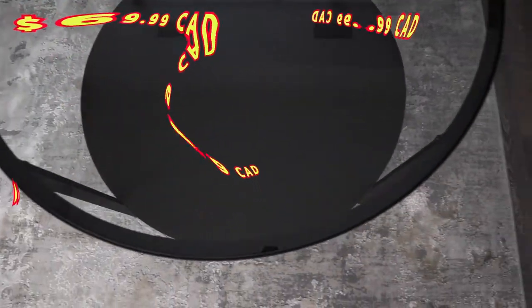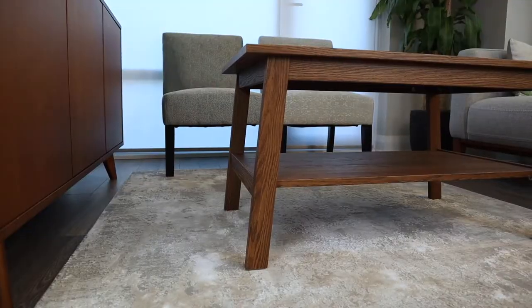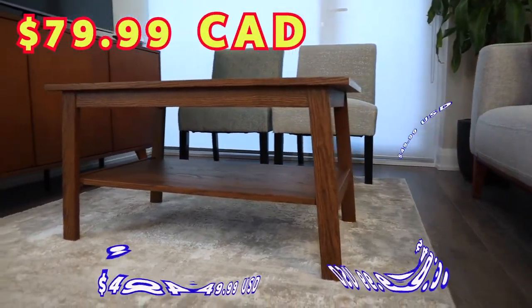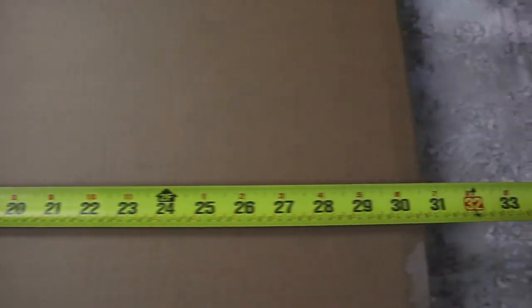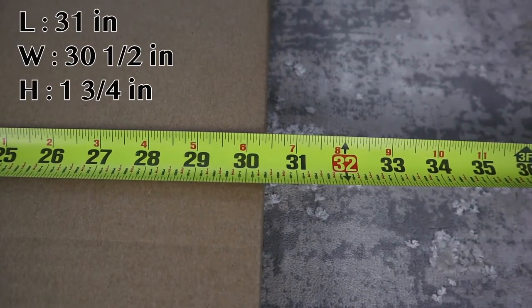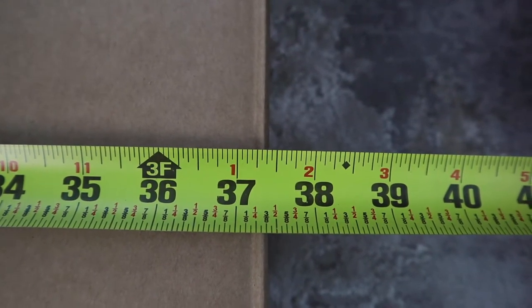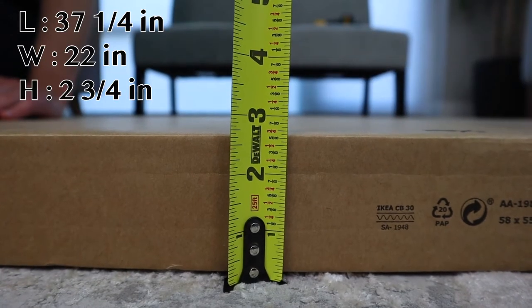You can buy the Vitjo from IKEA for $69.99 Canadian or $49.99 American. As for the Lunarp coffee table, you can purchase it for $79.99 Canadian or $49.99 American. If you're transporting the packages yourself, the dimensions of the Vitjo are 31 inches in length, 30.5 inches in width, and 1.75 inches tall. The Lunarp coffee table package is 37¼ inches in length, 22 inches in width, and 2¾ inches tall.